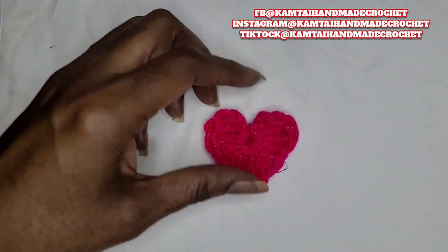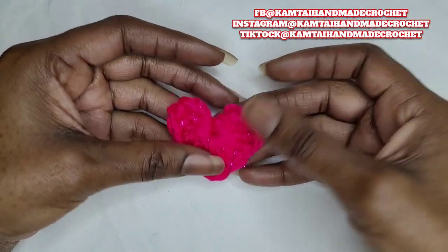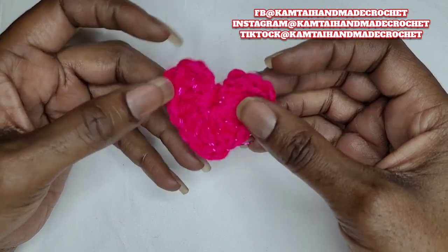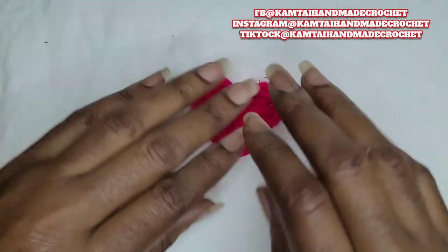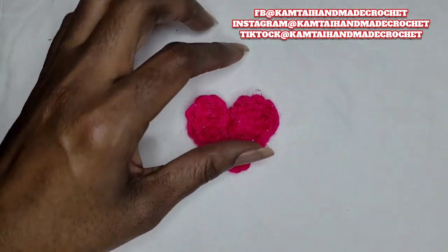How's everyone doing today? We're going to make this cute heart here. It kind of looks reddish in the video, but it's actually a pink — pink with some little sparkles. I don't know the name of it, but I'll put that down in the description box below.